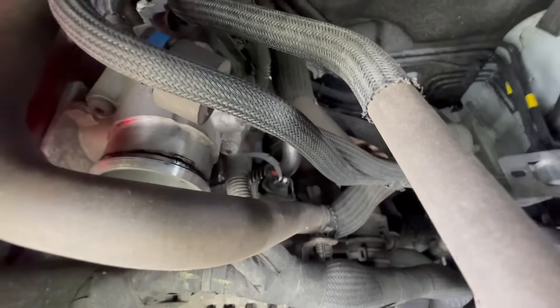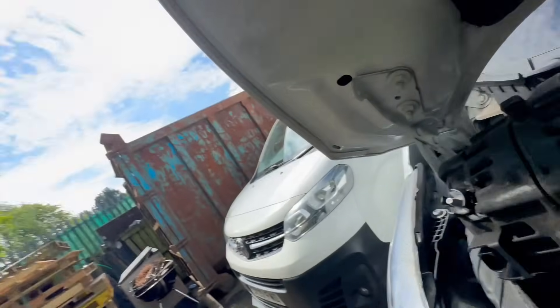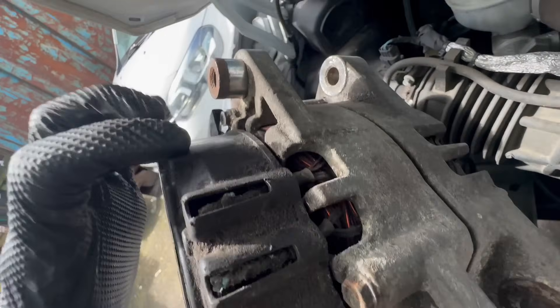It looks pretty straightforward from here — we've obviously got a LIN bus connection, a plug that goes in the back, and we'll have a live cable as well. We're going to take off the two 13mm bolts, there's a bolt at the bottom as well. However, I'm not liking this alternator. It is the same alternator, but look at the state of it — it's had a hard life. The one that's actually on this van looks better to be honest. You can just see the corrosion on it.